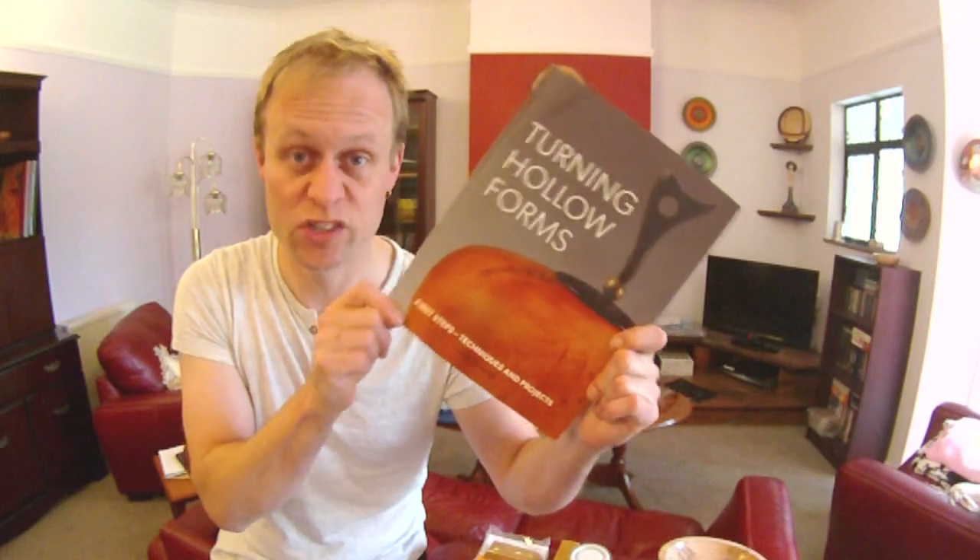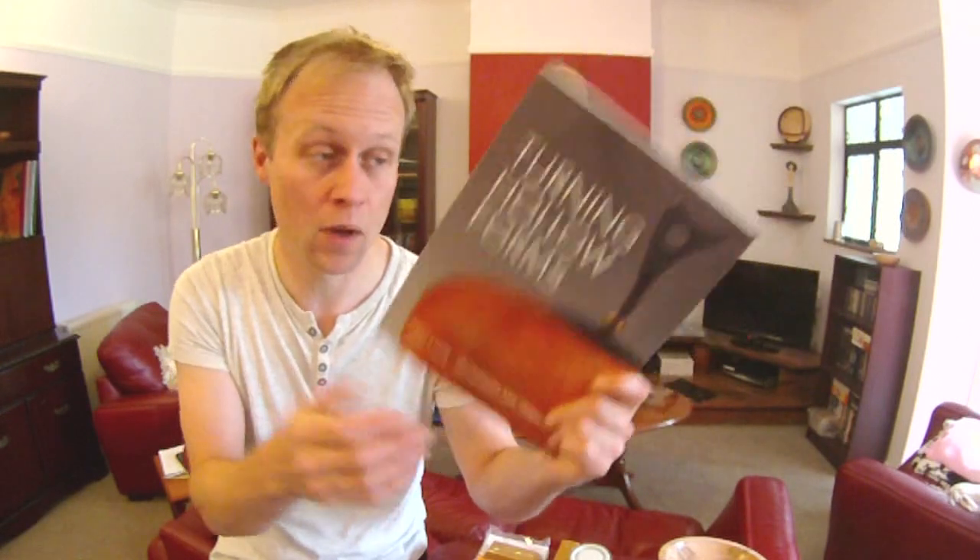Also this week — well it was last week actually — the Daniel Collection posted a link on Facebook for a hollowing book by Mark Sanger. So I thought, you know what, I'm getting into hollowing a little bit and I think a book like this would be really good, a really good kind of starting place, because otherwise I'm just going to be sticking the Sorby Ultimate into pieces of wood and hoping for the best. So I picked up this book, Turning Hollow Forms by Mark Sanger. It's £16.99 and it's brilliant. I haven't had a chance to look at it properly yet but it looks to be really good. So I'm going to be reading that and inwardly digesting and putting into practice what I learned from the book, which I will communicate to you over time.